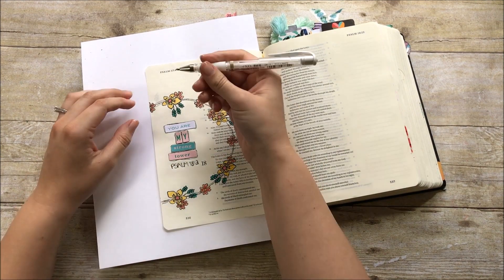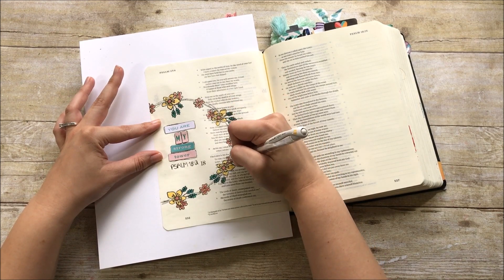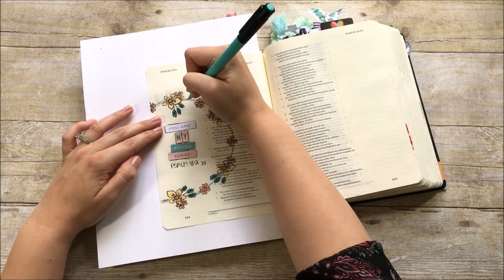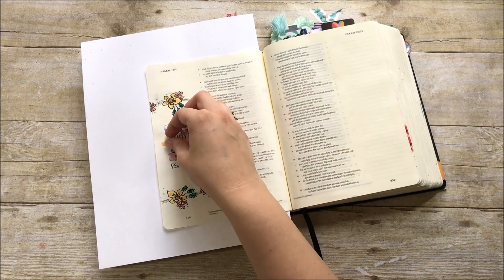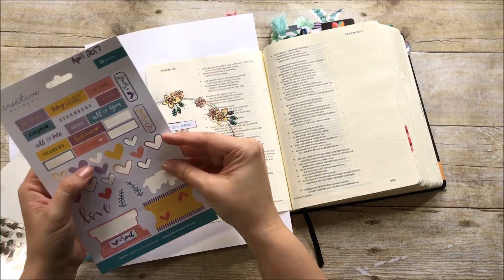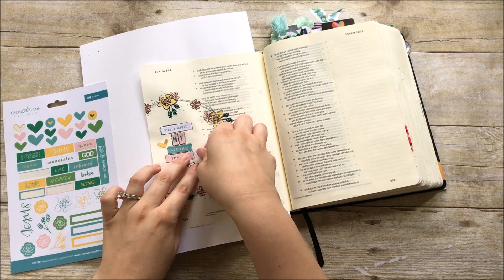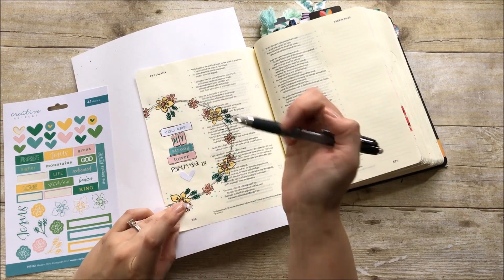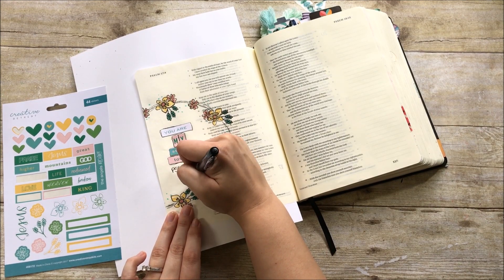I'm going to take a Uni-ball Signo white gel pen to add some white detail to the flowers. I only had one white sticker at this point, so I wanted to bring in a little more white to keep everything cohesive. Then I'm going back with the aqua marker to add some dot detail around the wreath for more texture. Now I'm bringing in some heart stickers — I pulled one yellow heart from this month's kit and one white heart left over from last month's kit for more white in the image. The hearts end up going down underneath the other stickers to balance everything out. I lay down the white sticker, go around it with the fine-tip pen, and then add the yellow sticker as well.